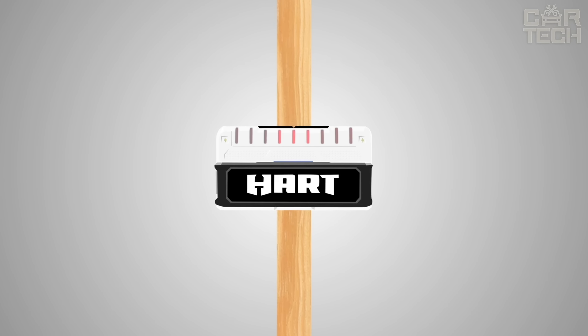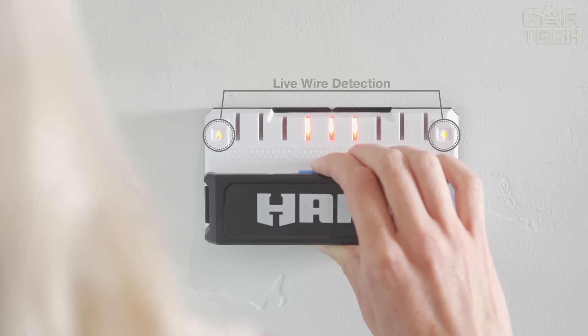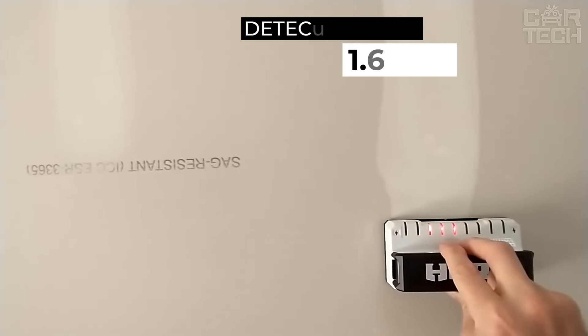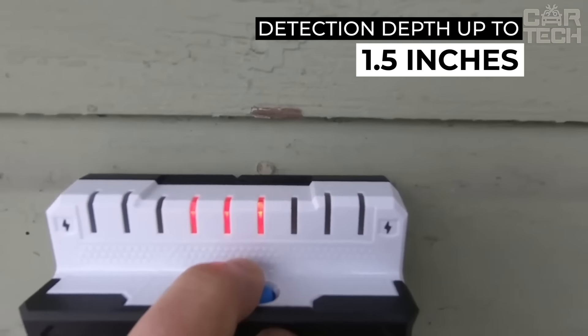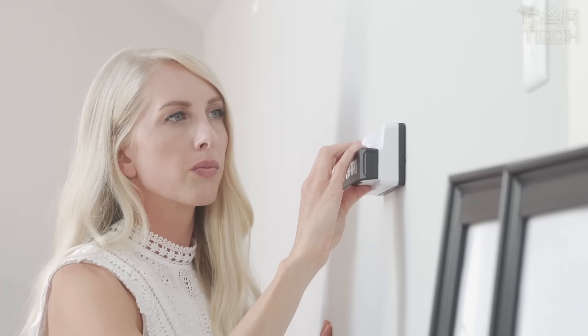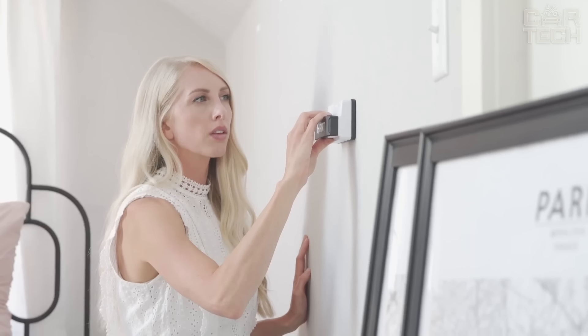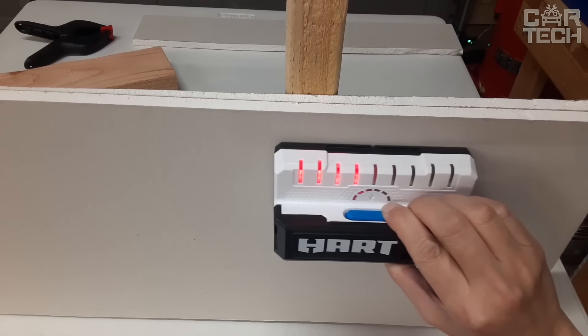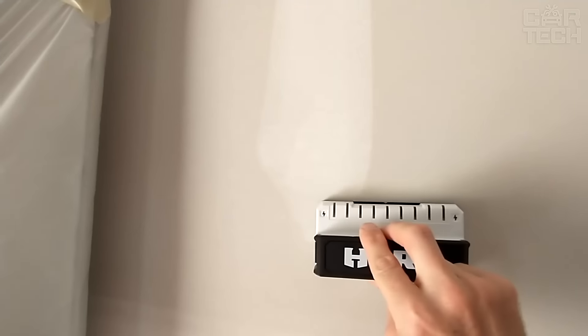LED indication allows you to simultaneously display the center and edges of the detected post. At the heart of the device are nine highly sensitive sensors that provide a maximum detection depth of up to 1.5 inches. Such characteristics allow you to find posts even behind thick layers of finishing materials. Despite its high functionality, the detector is very easy to use and requires only two AAA batteries for its operation.